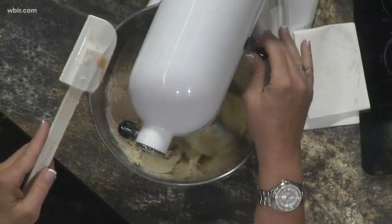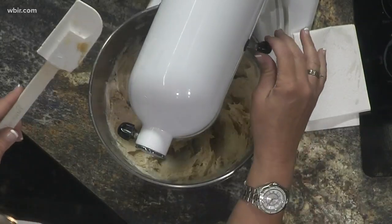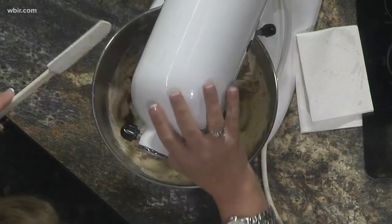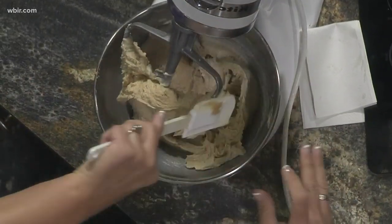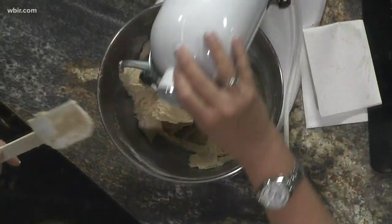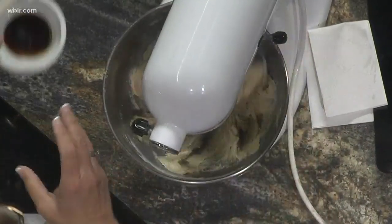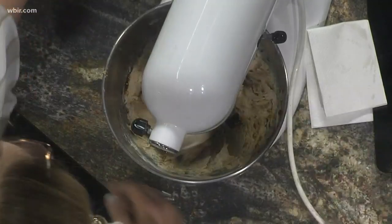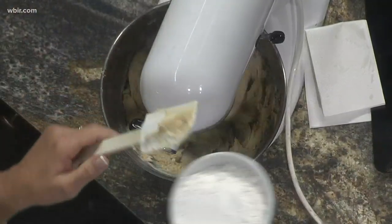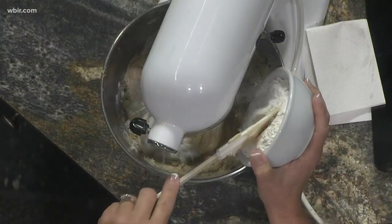You're just wanting the right consistency. So you're going to mix that together until it's pretty well incorporated. I'm going to scrape the bowl one time, then we'll add the rest of the stuff. To that you're going to add a teaspoon of vanilla and then one cup of regular all-purpose flour.